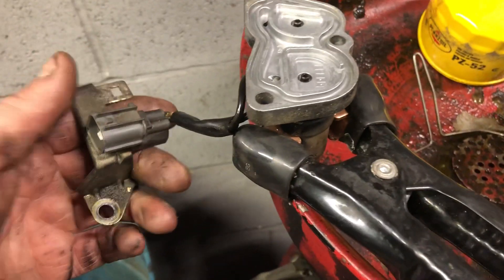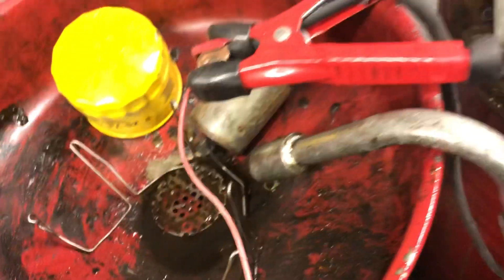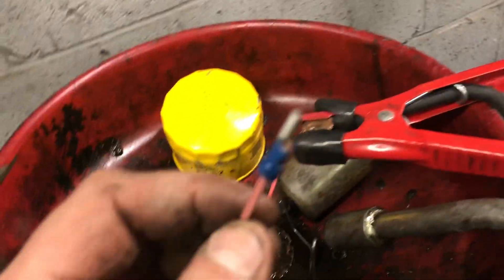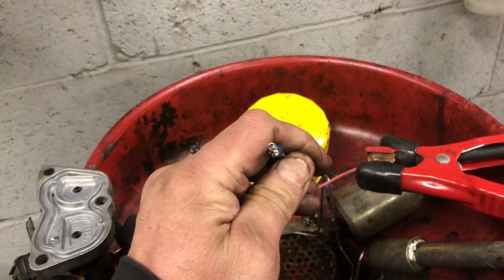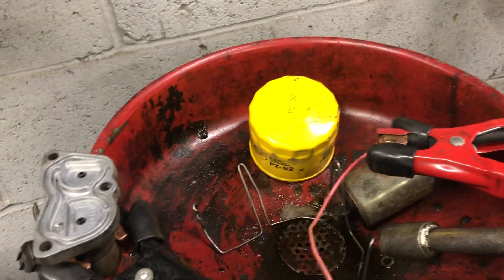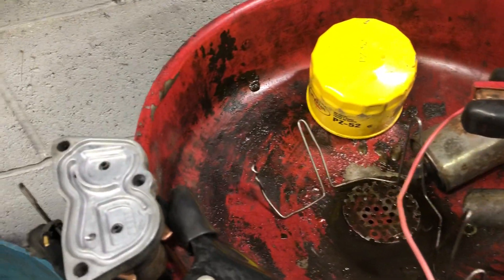Now we're here — we're going to ground the unit, we've got a jump box ground. Then we've got the two different plugs, so each one of these plugs is going to get a positive. What we did to get the positive: we got the other end of the jumper cable and took a speaker end and cut it so we only had half.